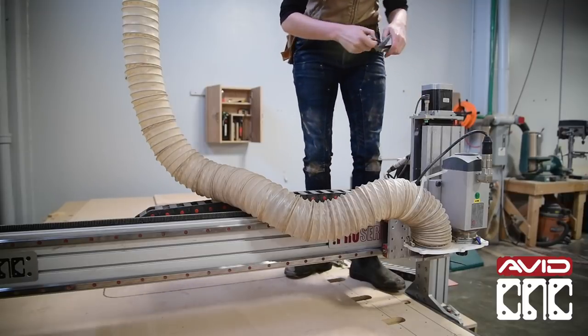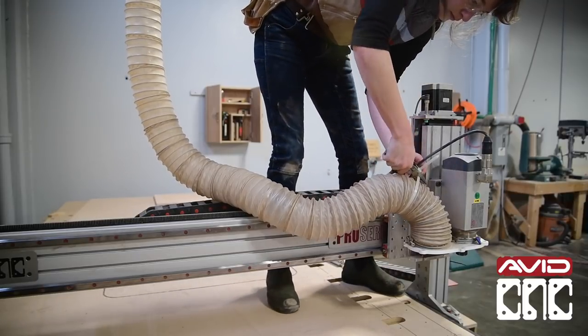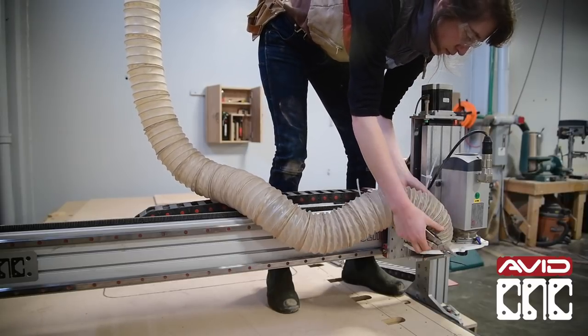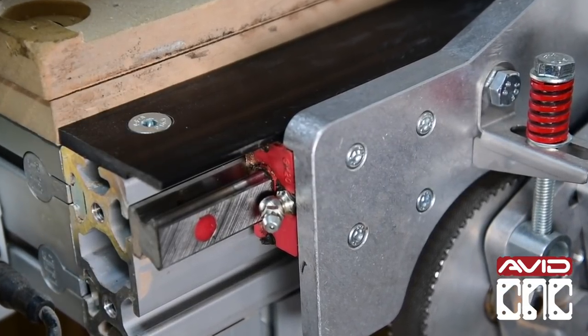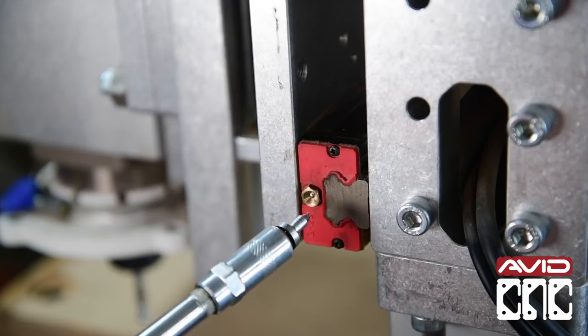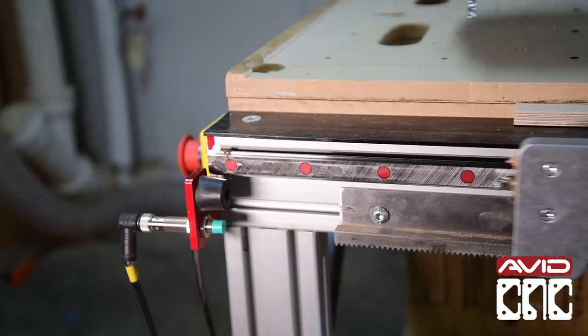I found it was also easier if I removed any dust/suction hoses and attachments. Let's move on to the X and Y axis bearing blocks. If your bearing blocks have a Zerk fitting, then perhaps it's time to switch them out for our new flush mount grease fittings. They're available on our website and, again, do feel free to reach out to the support team as well.